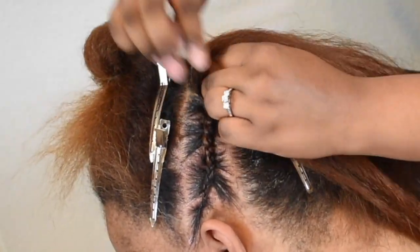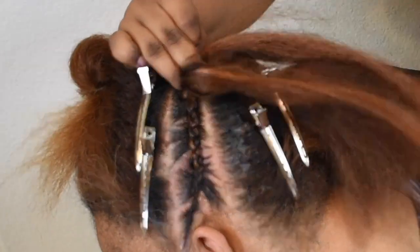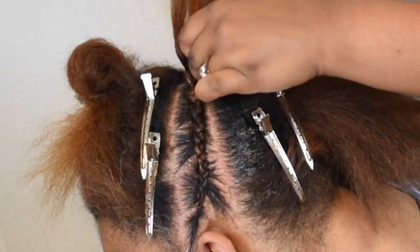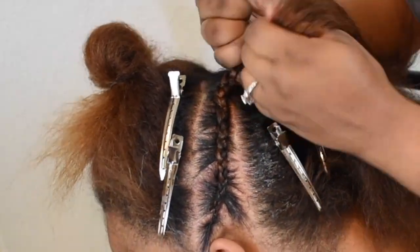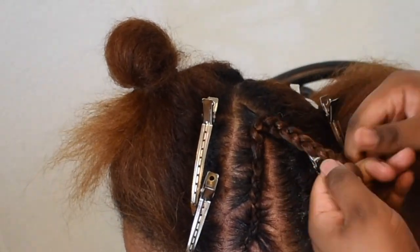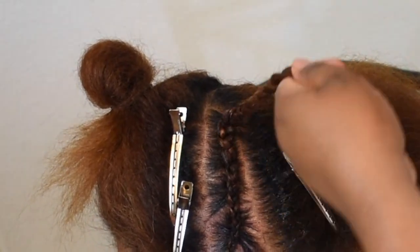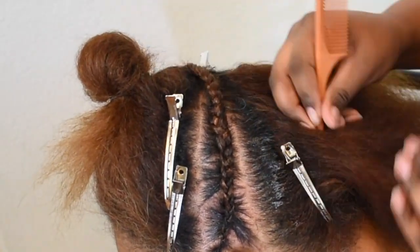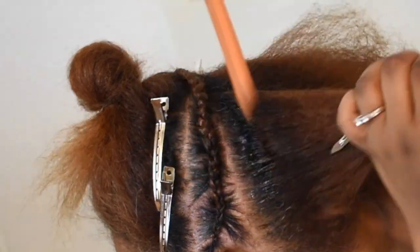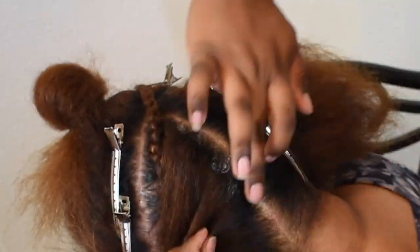Start with smaller sections of the extensions and then work your way up to a little bit bigger — as big as you or your client would want. I didn't braid it all the way down because I didn't want to leave the hair out for the final look, so I just braided it about three quarters of the way down and then start on the next braid. I'm gonna speed this up a little bit just to show you guys how I kind of go through the back.